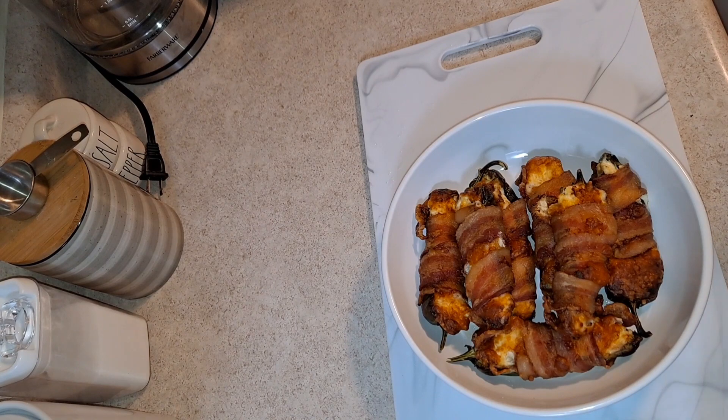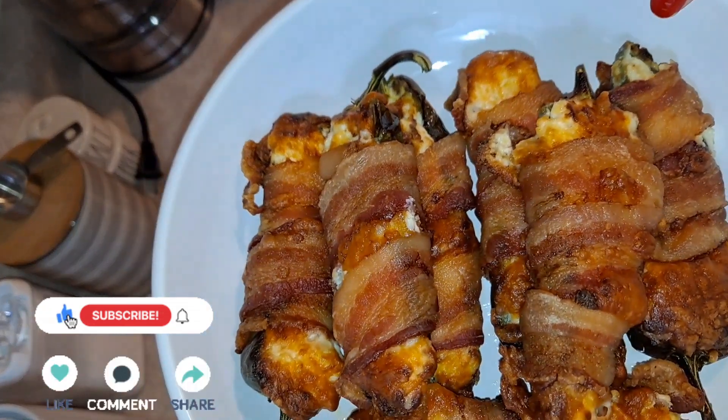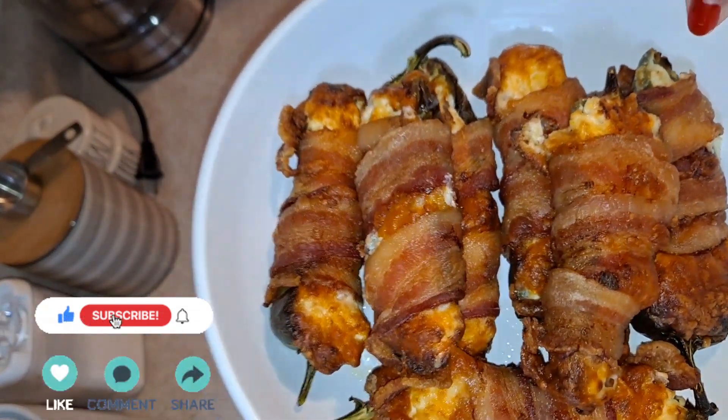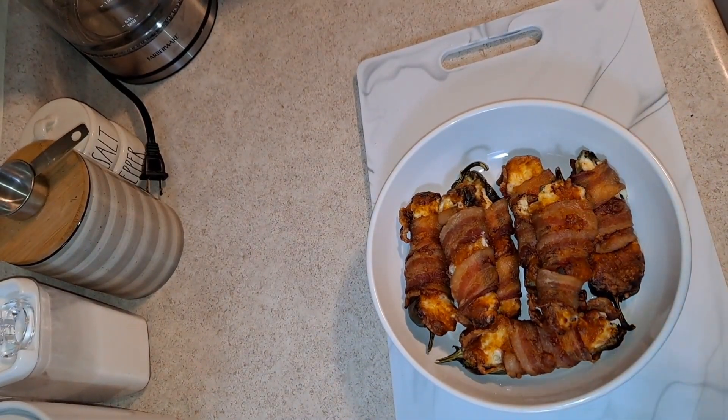As you can see guys, if you enjoyed this video don't forget to give it a big thumbs up and subscribe to my channel for more recipes. Stay tuned for more and make sure you check out my previous recipes — I always leave links in the description box so you can just click on them and give them a like. Thanks for watching and I'll see you on the next one!